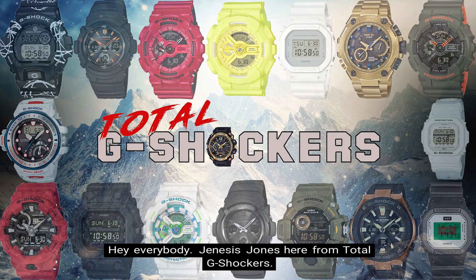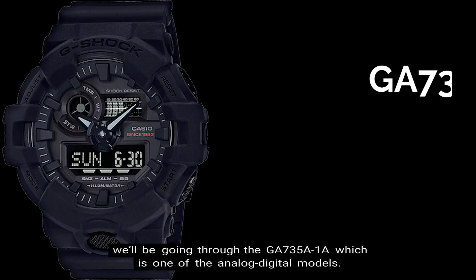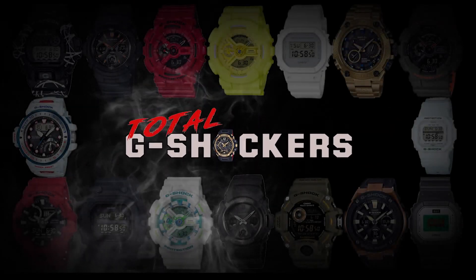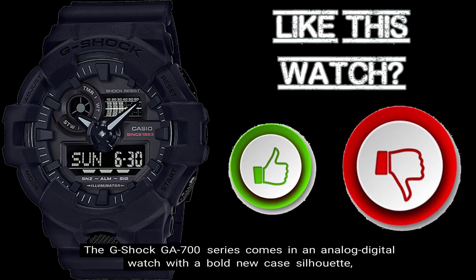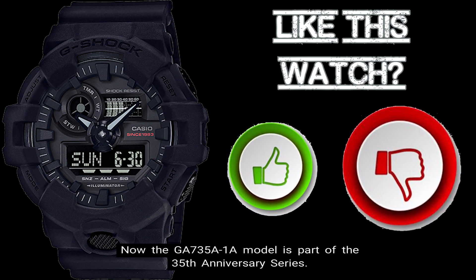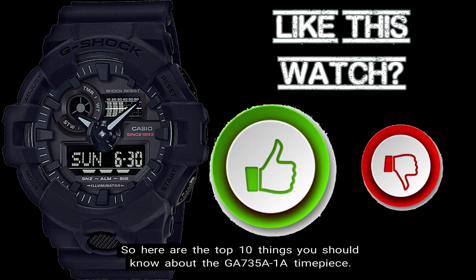Hey everybody, Genesis Jones here from Total G Shockers, and in this episode of the Top 10 Things You Should Know video series, we'll be going through the GA735A-1A, which is one of the analog digital models. The G Shock GA700 series comes in an analog digital watch with a bold new case silhouette whose main feature is its iconic front button. The GA735A-1A model is part of the 35th anniversary series, so here are the top 10 things you should know about the GA735A-1A timepiece.